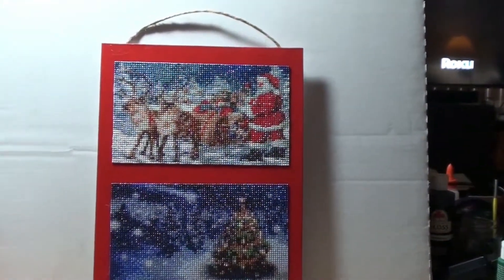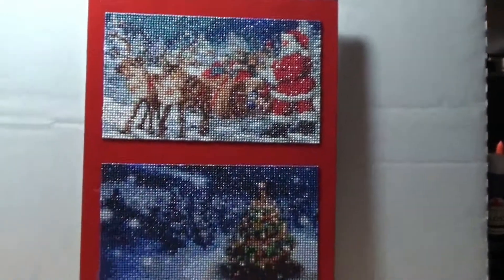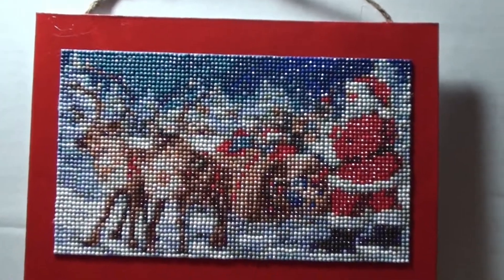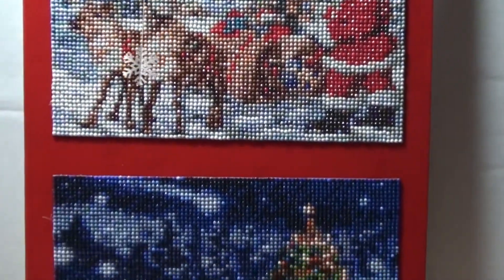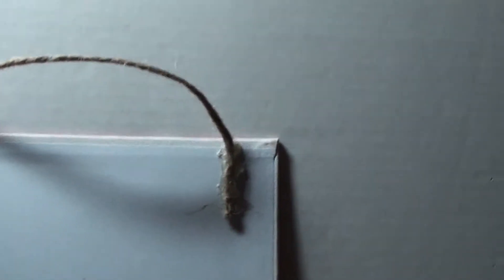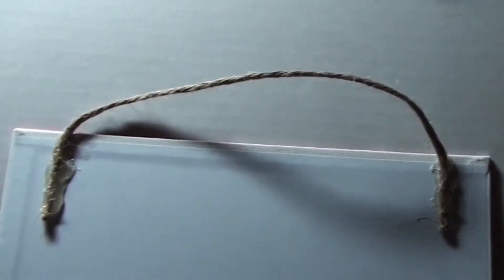I used a piece of jute for hanging, and it came out really, really well. I'm very pleased with this. We've got the reindeer and the Christmas tree together, and we turn it around.